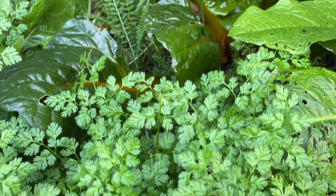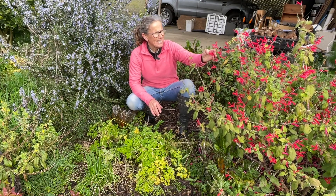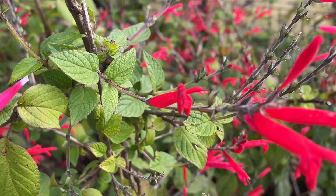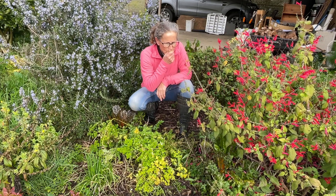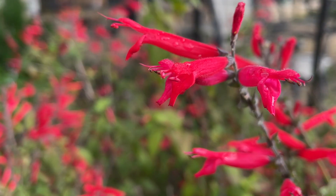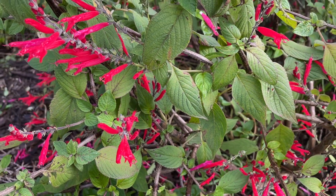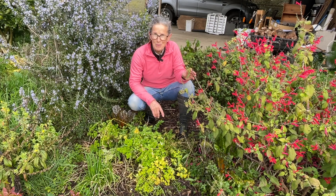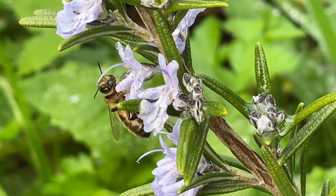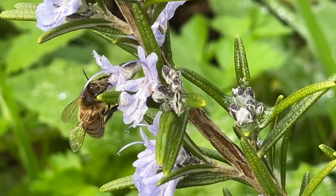First up in the kitchen garden, let's check out the herbs. Here I've got the beautiful pineapple sage which is still in flower. It's been flowering for months and months and the bees and birds are still enjoying that — it's just the most delicious scent. You can use it in cordials or in teas and it's just a beautiful plant to have around. I'll be trying to spread that around the swales because it's so good. Right next to me is the beautiful rosemary that's fully in bloom at the moment, with the bees enjoying a bit of a winter feast on that.